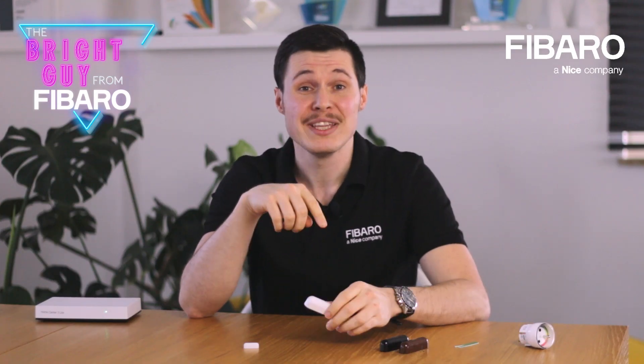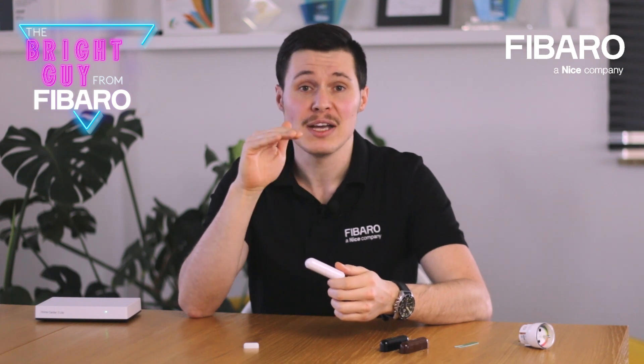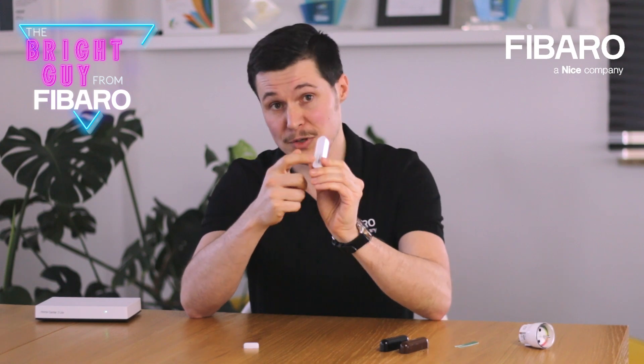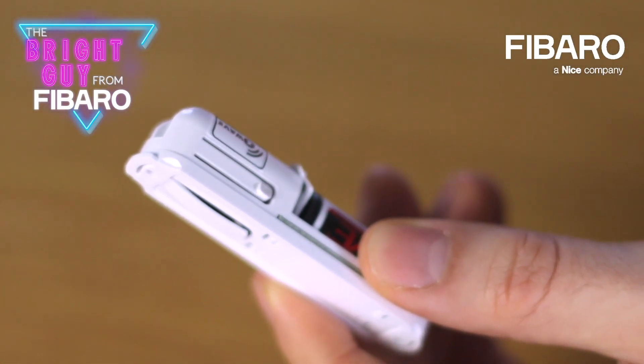Quick note: there are actually two TMP buttons located on the door window sensor. If you have not mounted the sensor yet, you will use the bottom one — this one. The second one will be used when the sensor has already been attached to the surface.